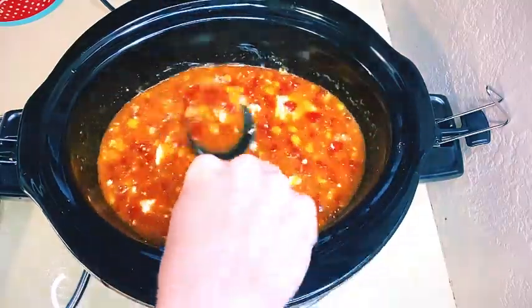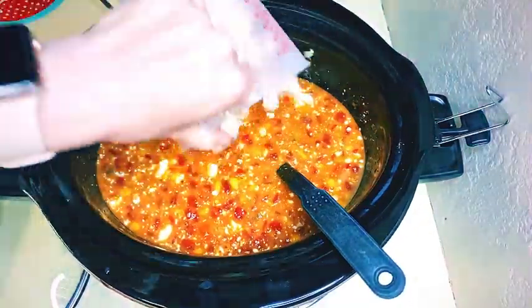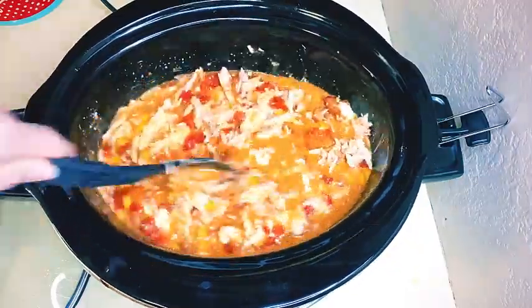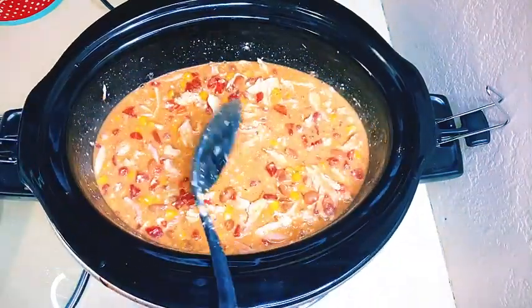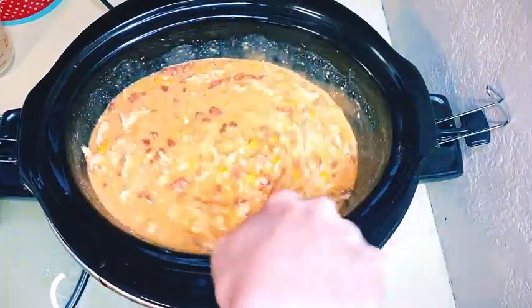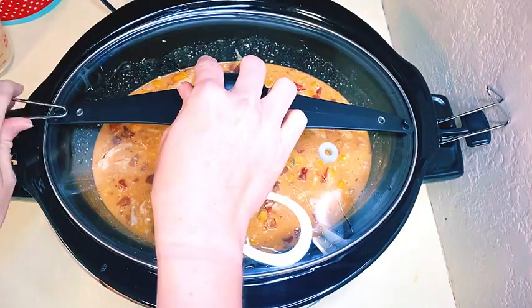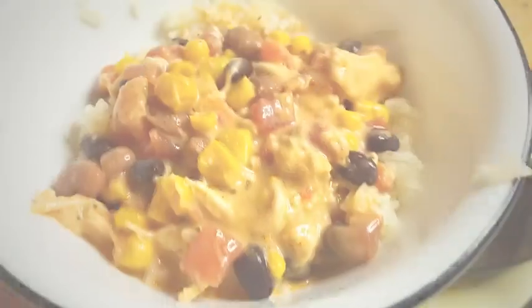After it's done cooking, make sure you really mix up that cream cheese so it's all smoothed out and combined into the mixture. Then add in your four cups of rotisserie chicken and one cup of cheese, and let it cook for probably another 30 minutes just to make sure all the cheese is melted and incorporated. When it's all done it should be nice, thick, and creamy. I always serve it over rice, but another option is to have it with chips — kind of like nachos — and it's really good as well.